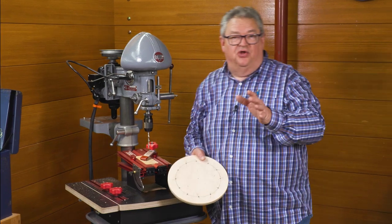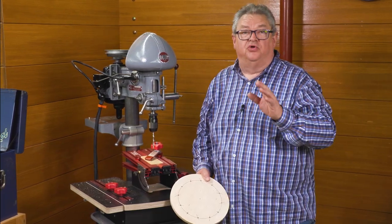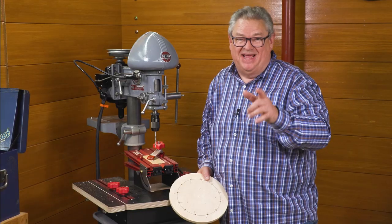The DUACS Angle Drilling Table is the perfect answer to all of your angle drilling projects. And you never have to worry about getting your main table back to square. Order yours today.